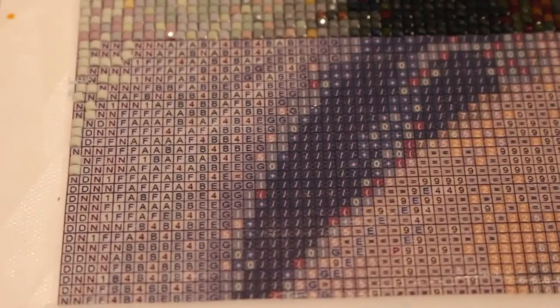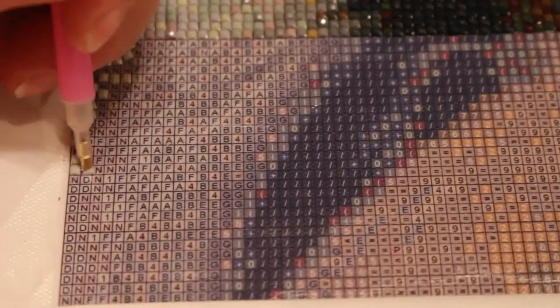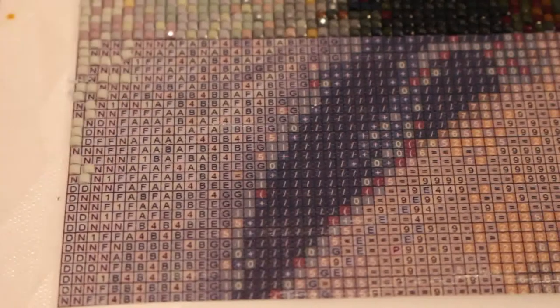Hi everyone, welcome back to the channel. This is my second attempt at doing a diamond painting video — I'm struggling today for some reason. We've been able to put the drills on and do the camera, so we're still working on the rough collie. I'll show you how she's looking once we finish, because I've just managed to get this into a state where I can do it — I normally have my head right down on the table.